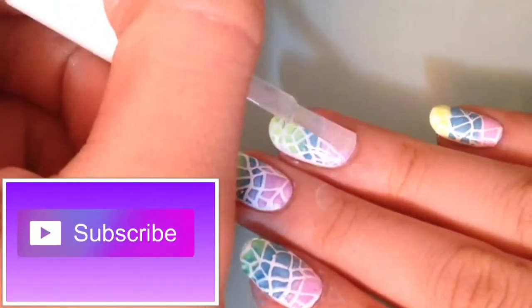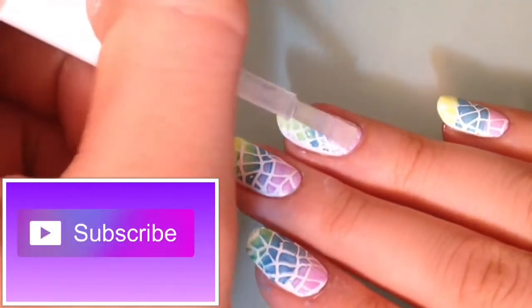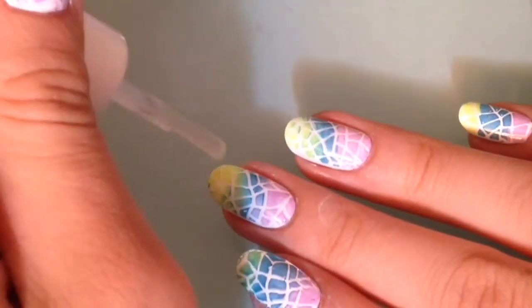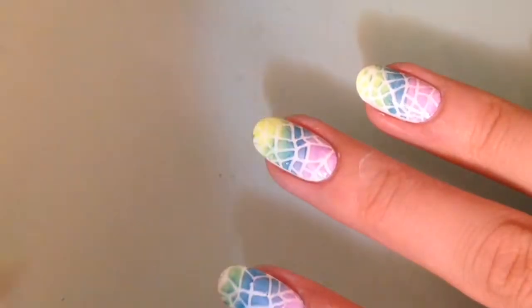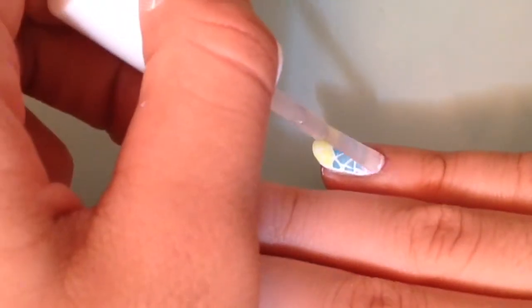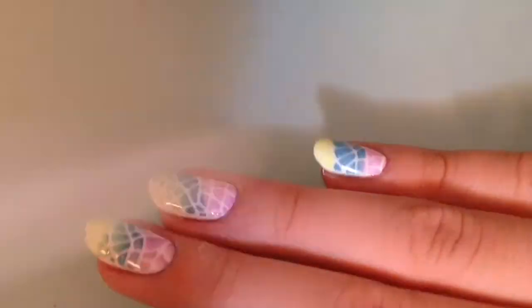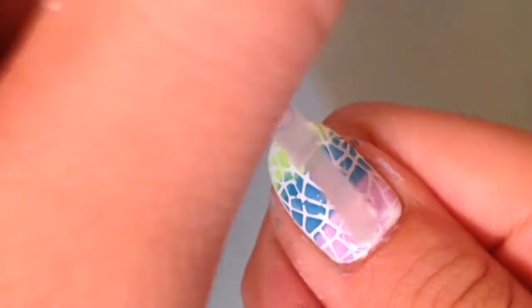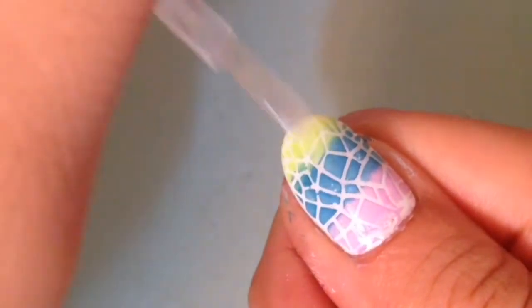Clean up the mess around your nails and apply top coat. Make sure you're doing the floating technique — it's basically not touching the brush on your manicure when applying polish across your nail. You must also rub the tip and apply a little thickly to prevent smearing your beautiful artwork.